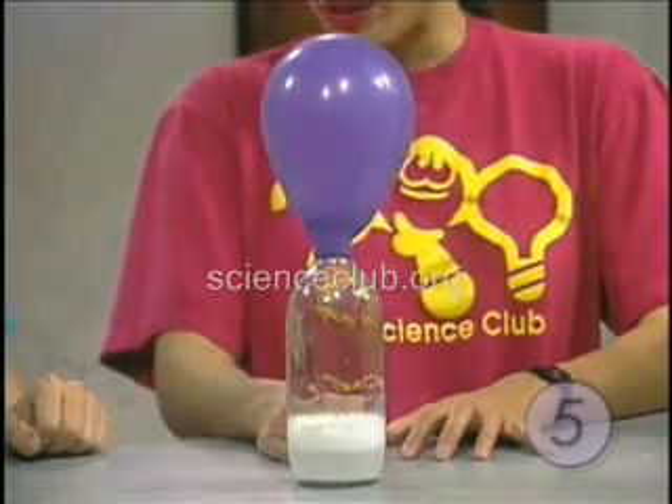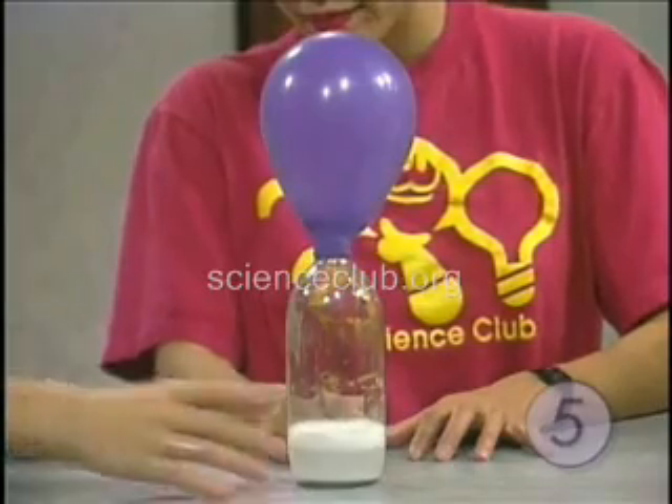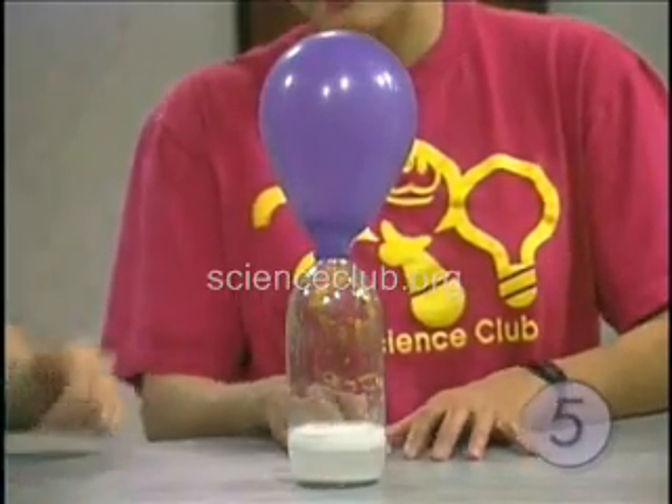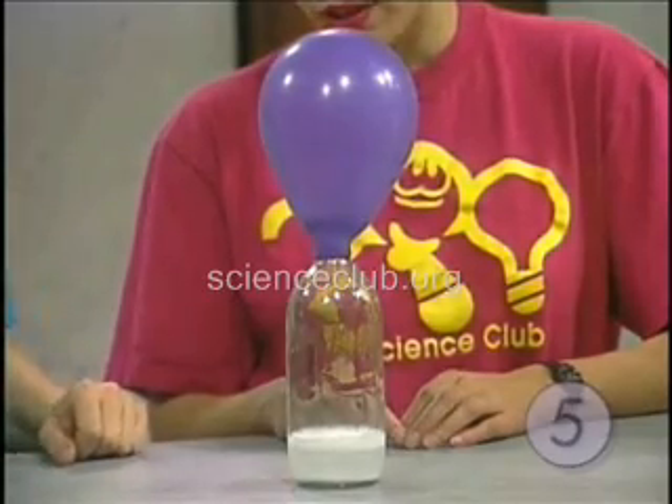So what are those bubbles doing? Those bubbles are made from carbon dioxide. We mixed the vinegar, which is a liquid, with a solid, which is the baking soda, and it created this gas — carbon dioxide. What a fizz.